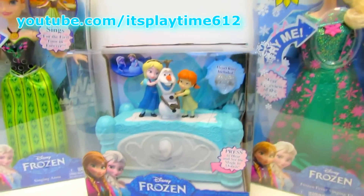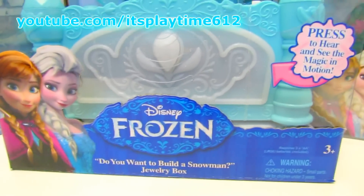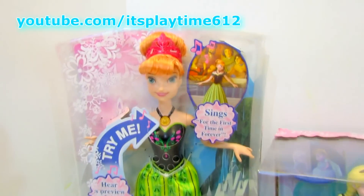Hi guys, it's playtime! Today we have the Disney Frozen musical jewelry box, and we also have the singing Queen Elsa and the singing Princess Anna.